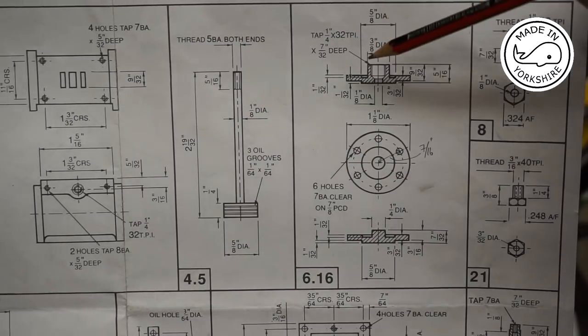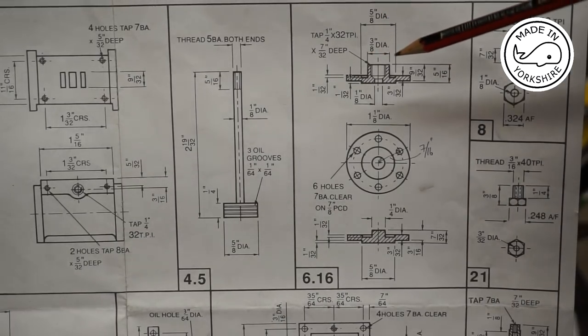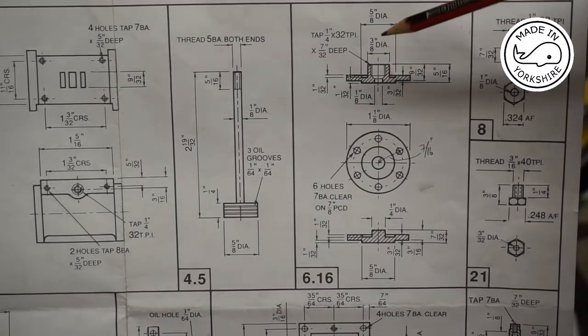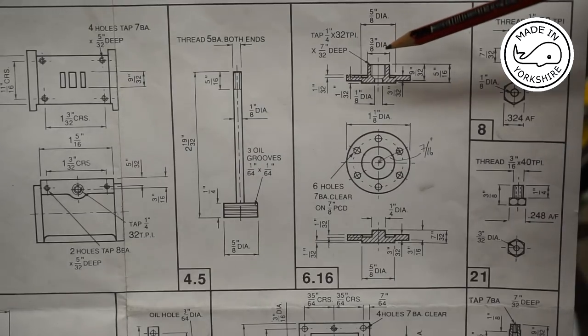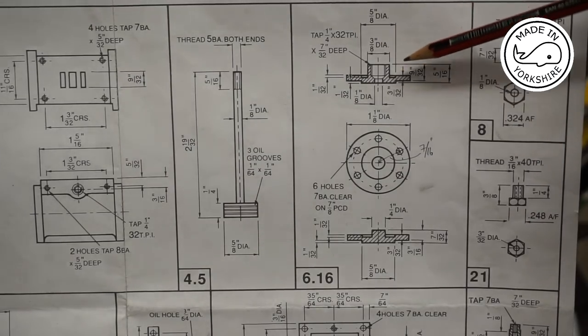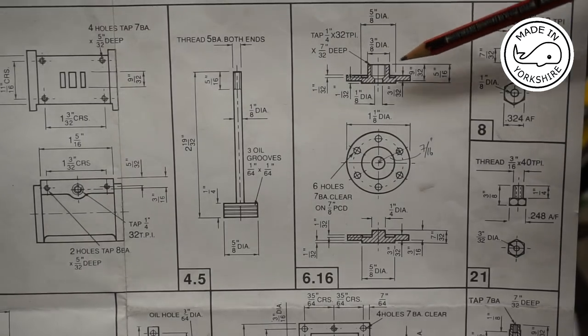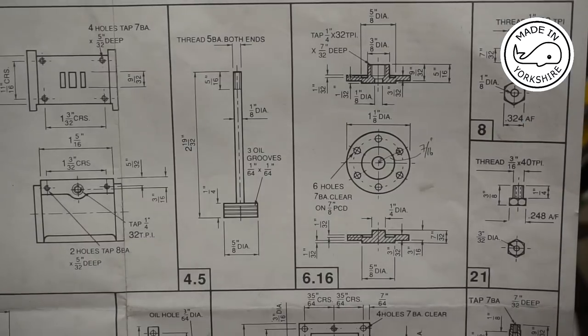I've ordered a 3mm end mill which has got a 4mm shank, and I've also ordered a collet chuck for the mill. I do actually have an ER25 4mm collet so I'm okay with that. The bits and bobs have just arrived, so we'll go over to the mill and see how we get on.